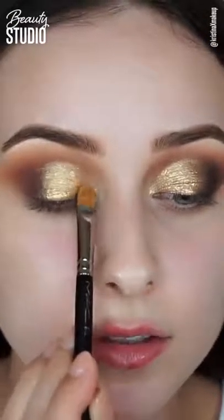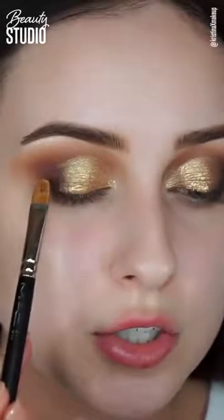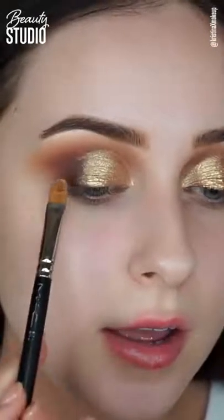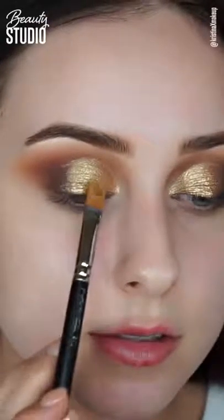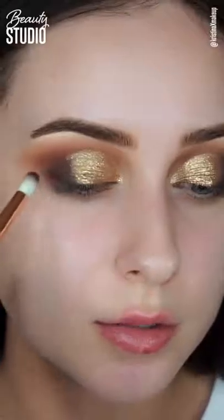Now I'm just patting on that glitter gel on top of the gold shadow. Don't worry too much about the outer corner — I'm going to put a darker black shade there and blend it into the gold so there are no harsh lines. I'm taking a petite crease brush and some black shadow.